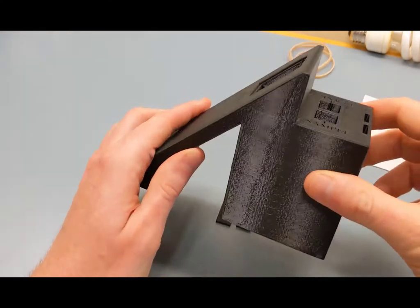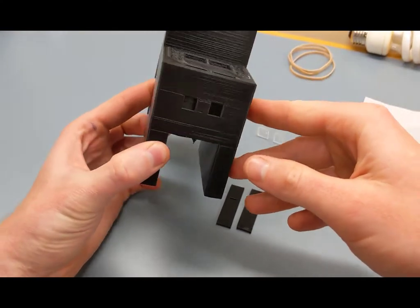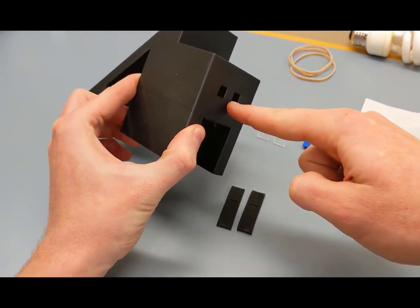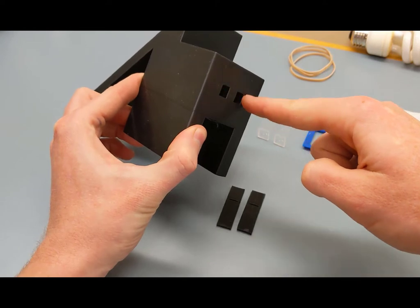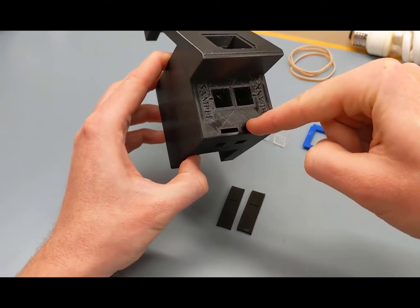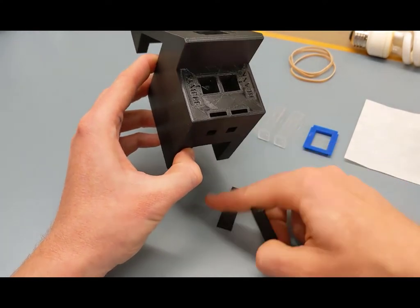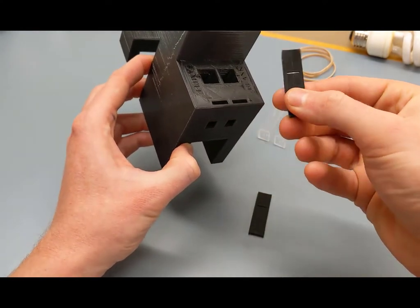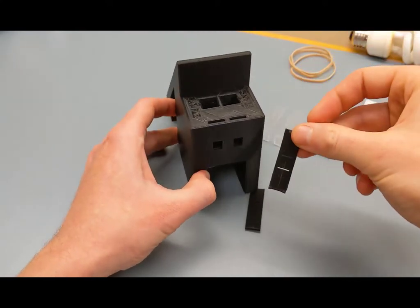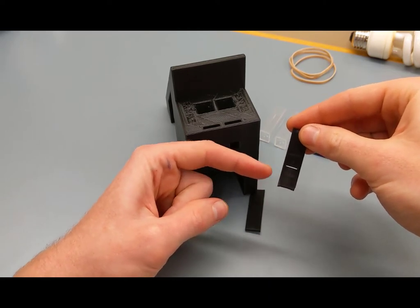Start with the spectrometer base and install the two slits. Light is going to pass into these two entrance apertures, and these two slots will accommodate the slits. Grab both of your slits and orient them — you can see they're slightly asymmetric, so orient them with the slit towards the bottom.